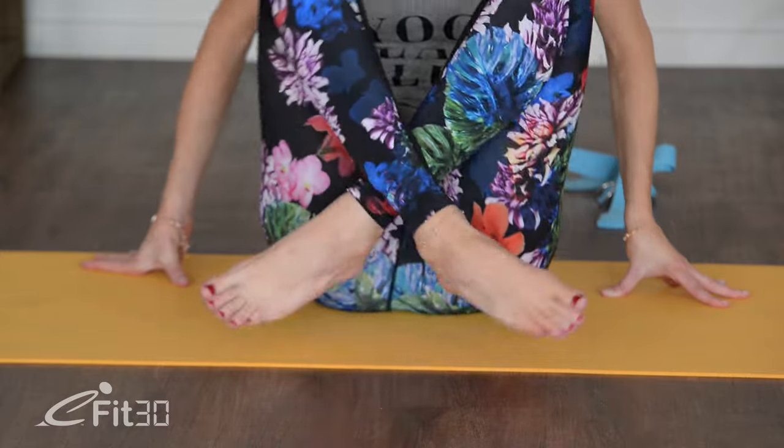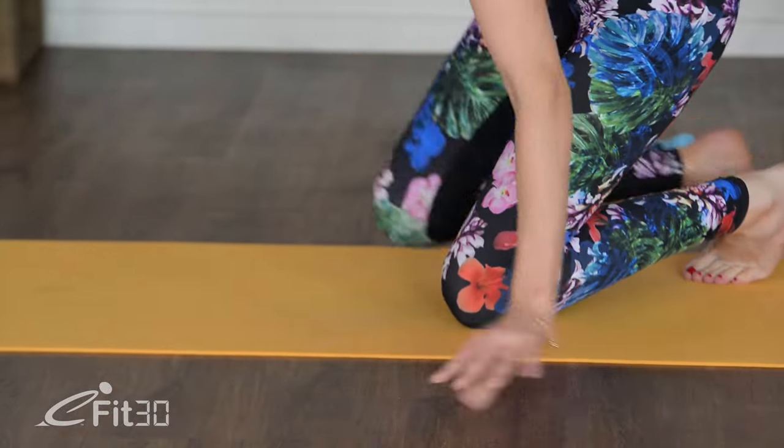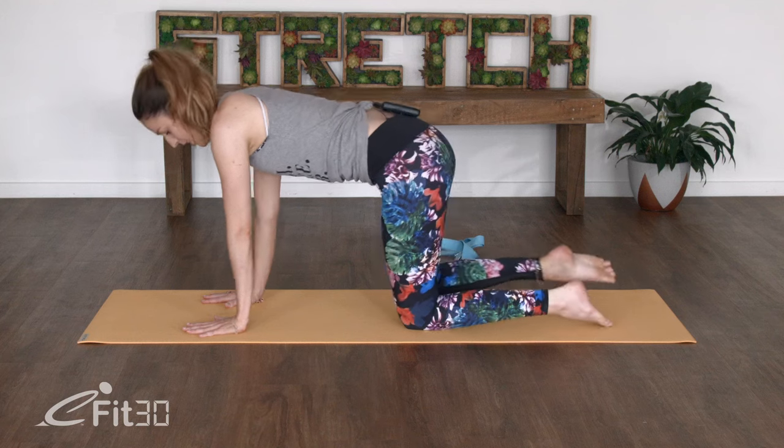We'll take one more nice deep breath here. And then very gently walking those hands back up once more. Just take both feet out in front, we'll take a little bit of a windscreen wipe, just releasing out any tightness here. And then just crossing the ankles over, we'll take a nice big roll forward, we're just going to make our way into our table top position in the centre of our mat.